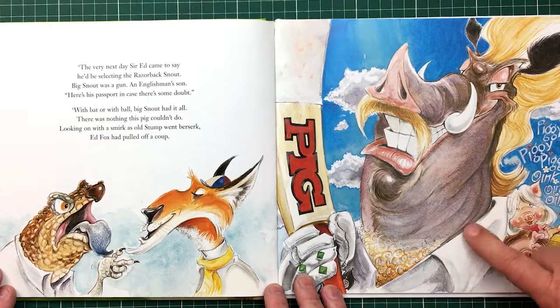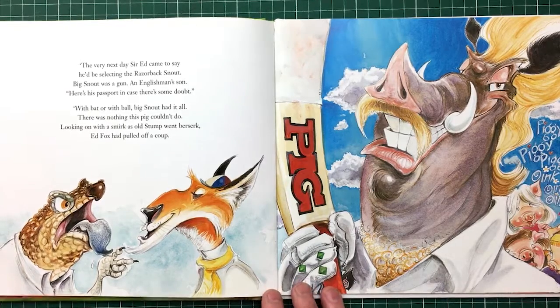Piggy, oink oink — Botham, who used to put the Aussies to the sword. He did, yeah, in many years.